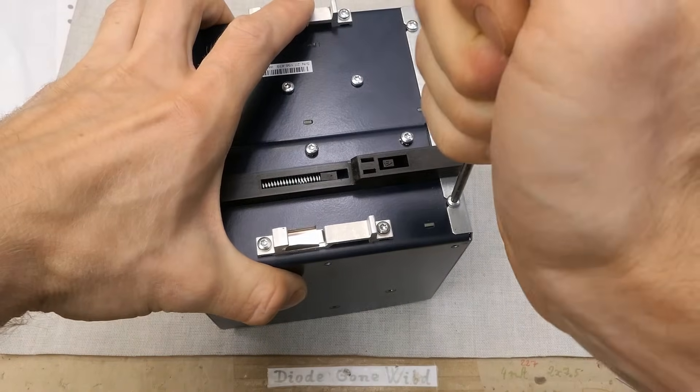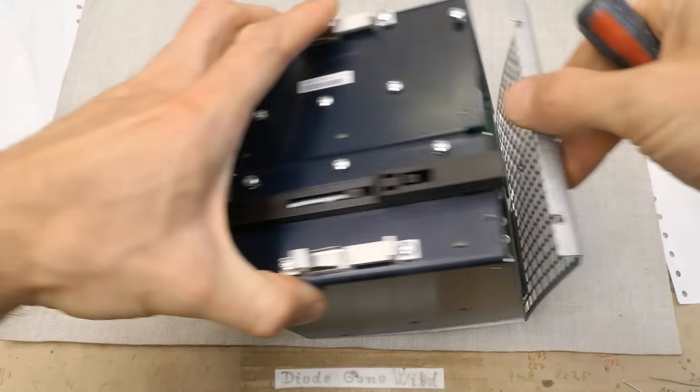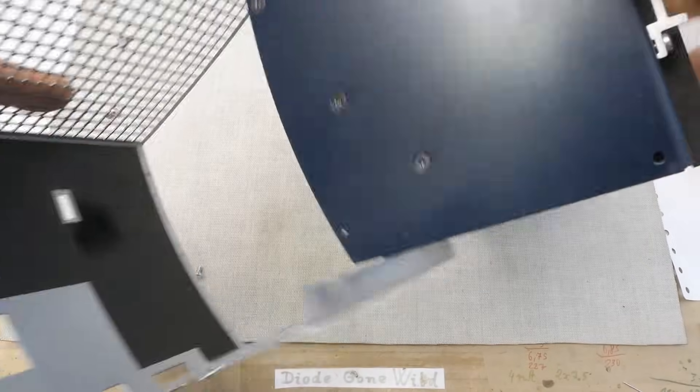Do they actually think they're going to stop me from opening it? Let's just remove these screws. This comes off like this — it's actually one piece wrapped around it.